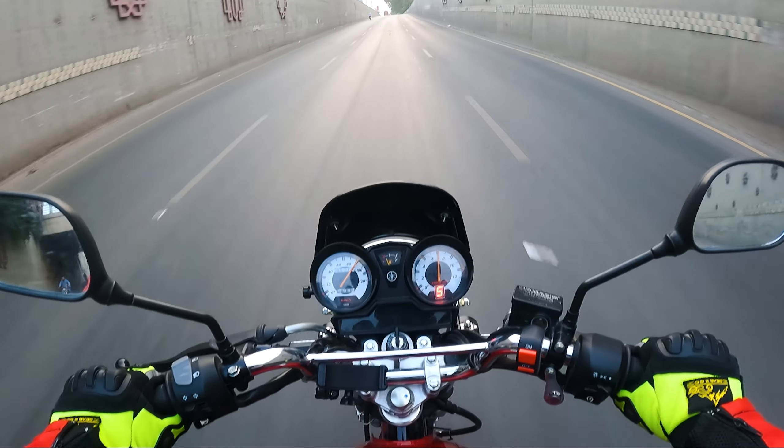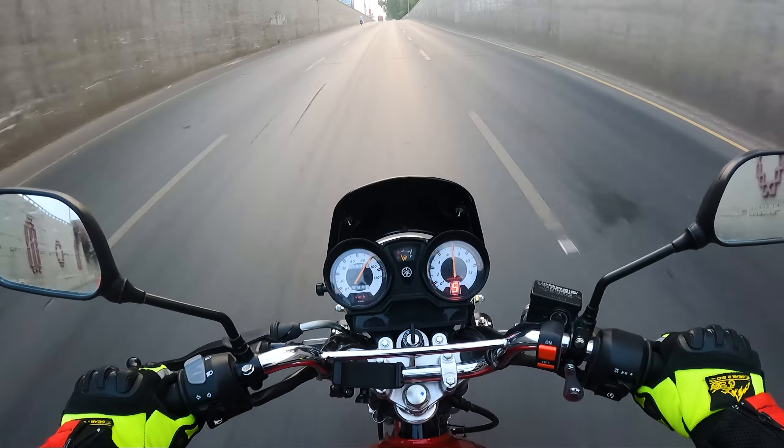We are going to check the top speed. This bike has been running about 1900 km and this is the stock condition. It has not been tuned for performance. Nobody has modified it to enhance its performance. In stock condition we are checking its performance on this YBZDX, though they have added alloys and a display, so the performance has changed slightly.